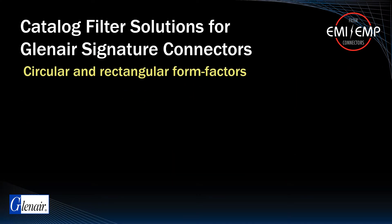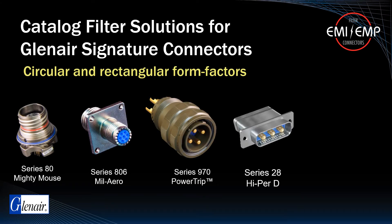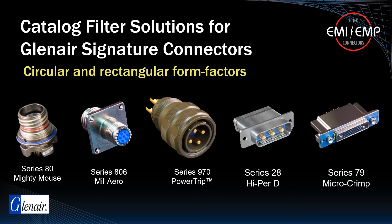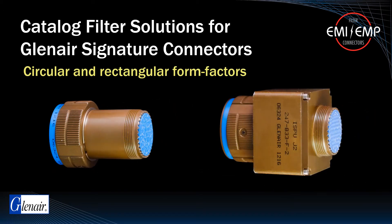Glenair has designed a broad range of signature connector series, from the micro-miniature Series 80 Mighty Mouse to various other special classes of circular and rectangular connectors, meeting application requirements not covered by MIL-Spec solutions. They offer all of these connector series in both filter and TVS diode configurations.